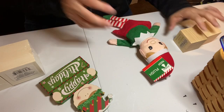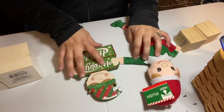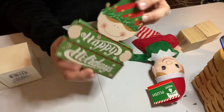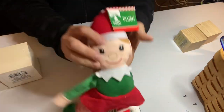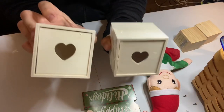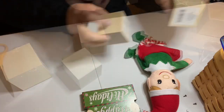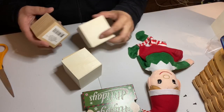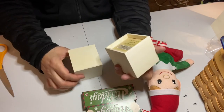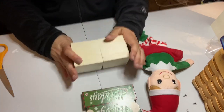In today's video I'm using Dollar Tree products to make two projects for my Christmas home decor. First I needed one of these little elf happy holiday signs, a plush stuffed elf, and then two of the wooden drawers. I'm only going to be using the actual drawers, not the boxes they came in, and then two wooden blocks. You can see the blocks fit really nicely inside the drawers.